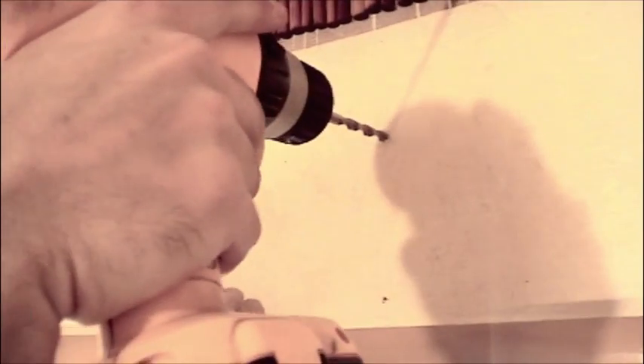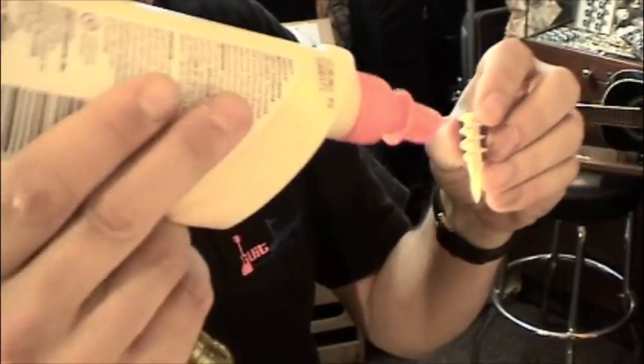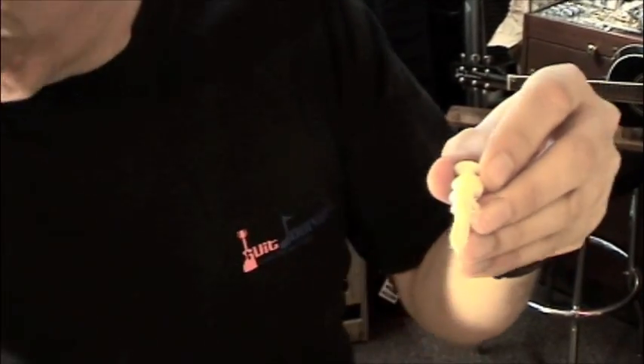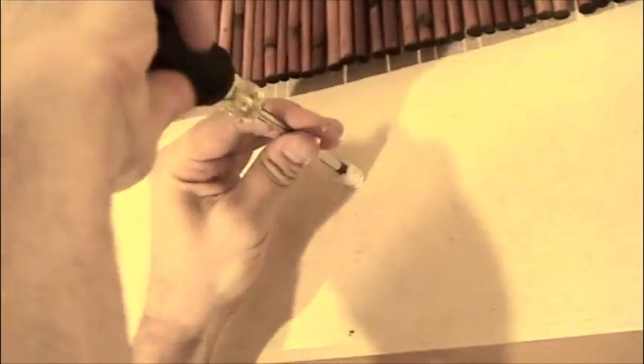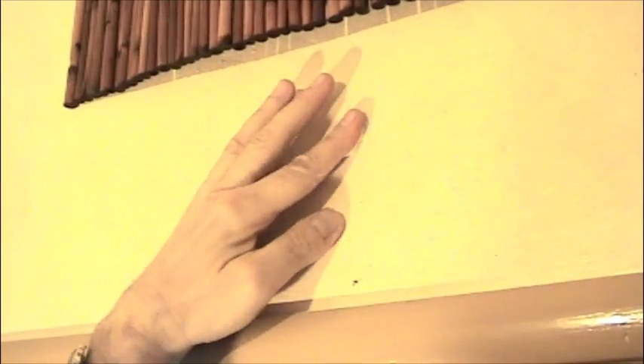Now I'm going to use the quarter inch drill bit to make a hole big enough for the anchor. Now I've got my wall anchor and a little bit of white glue, and I'm going to squirt a little bit of white glue on that anchor so that it sticks to the sheetrock really well. Put your anchor in place and a screwdriver and just thread that anchor into the wall, just like that, and wipe off the extra.